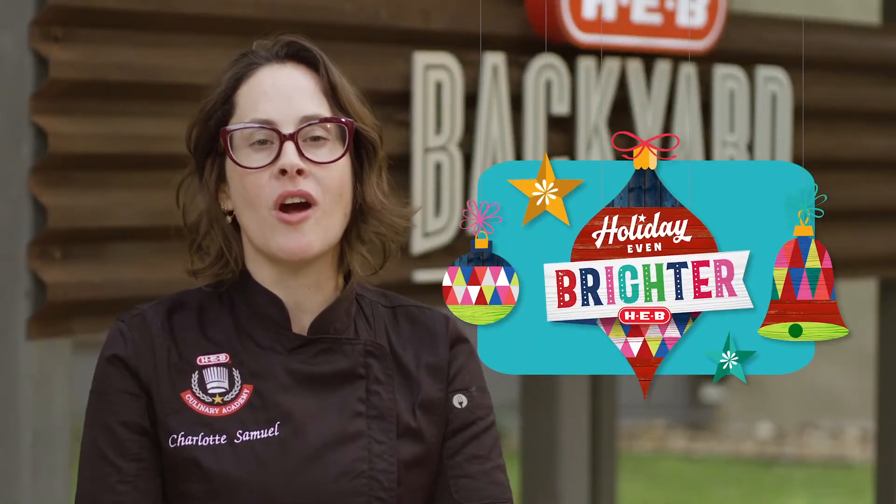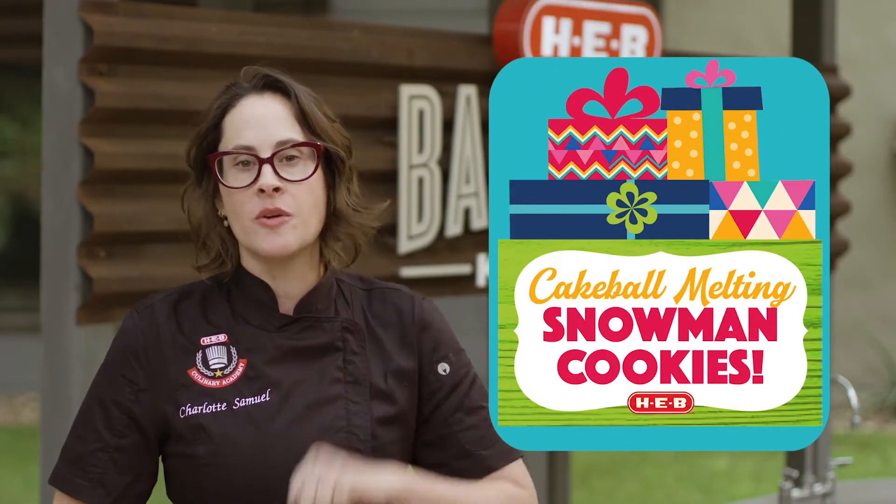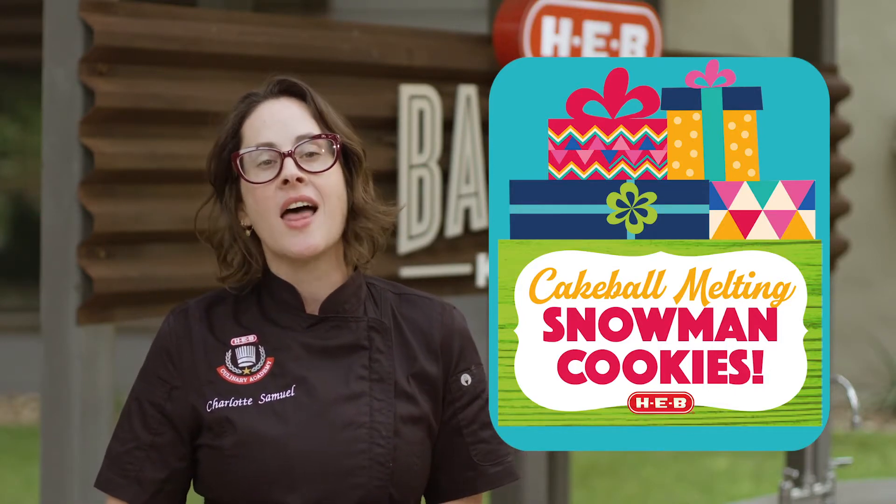Hey everyone, I'm Charlotte and we are right in the middle of the holiday season and I'm going to show you a really fun dessert that you can make with the kids. We are going to make cake ball melting snowman cookies. Sounds complicated, but it's not. Lots of easy cheats here. Let's get started.